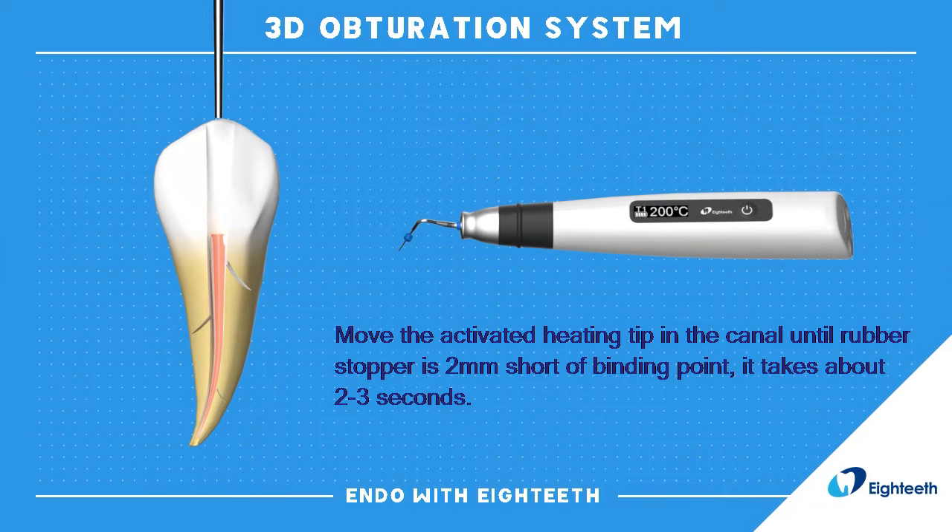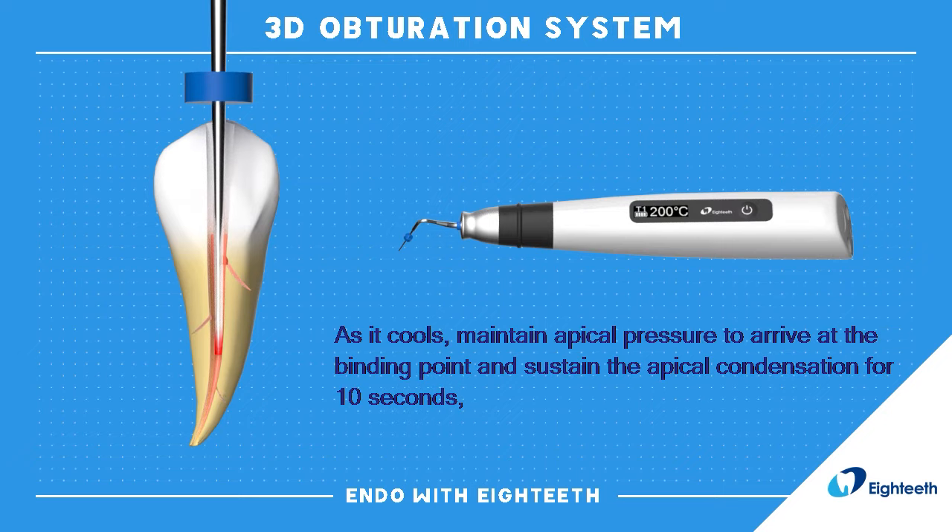Move the activated heating tip in the canal until the rubber stopper is 2 mm short of the binding point. It takes about 2 to 3 seconds. As it cools, maintain apical pressure to arrive at the binding point and sustain the apical condensation for 10 seconds.